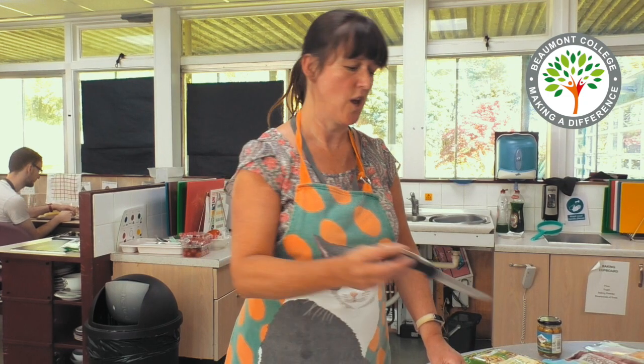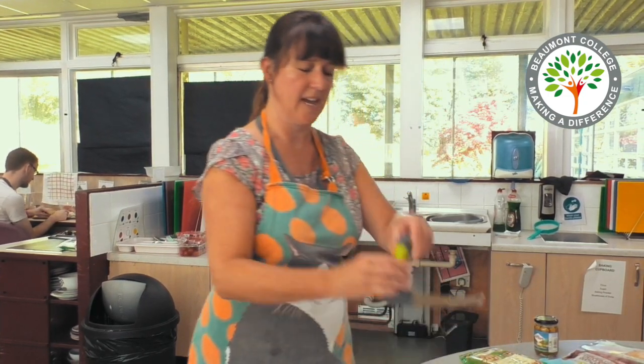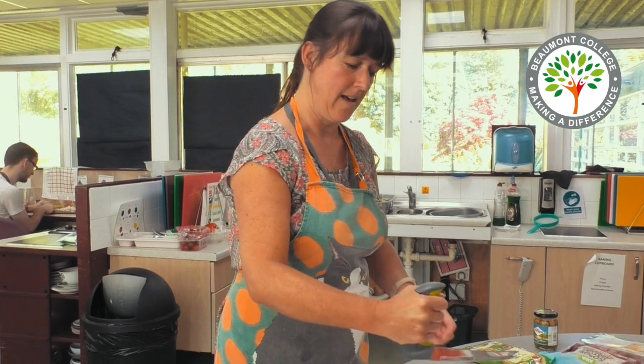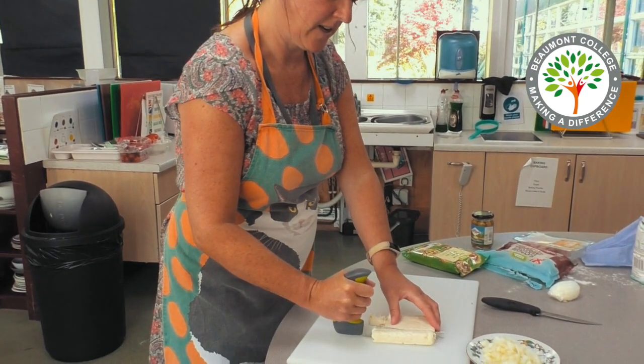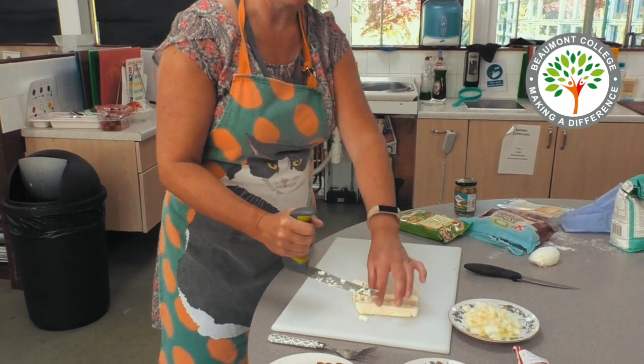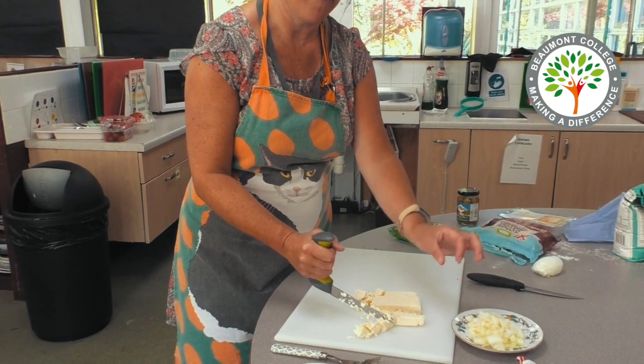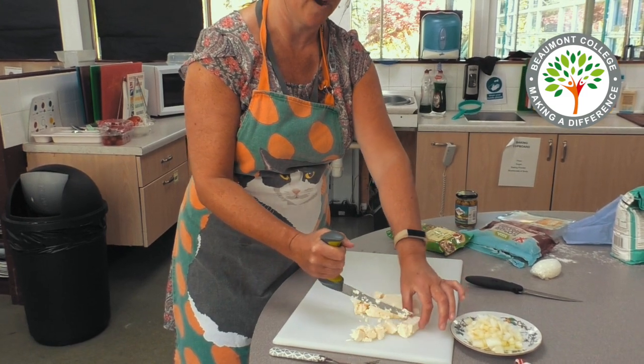If you find a knife like this difficult to handle you can always try using an L-shaped knife which is easier to grip, and you can use it to chop your ingredients, remembering to keep your fingers out of the way of the blade.